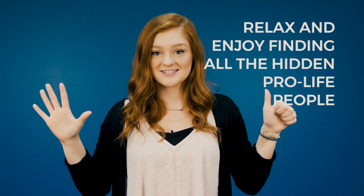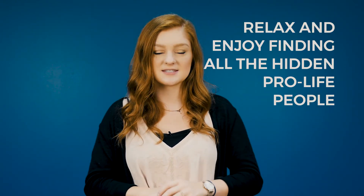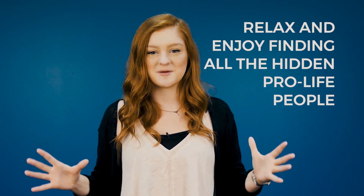Six, relax. It's such a cool experience to find all the hidden pro-life people on campus. Now get out there, recruit members, and have fun. If you follow these steps, you will be well on your way to a successful Students for Life group. Good luck with your club. We are here to help if you have any questions.